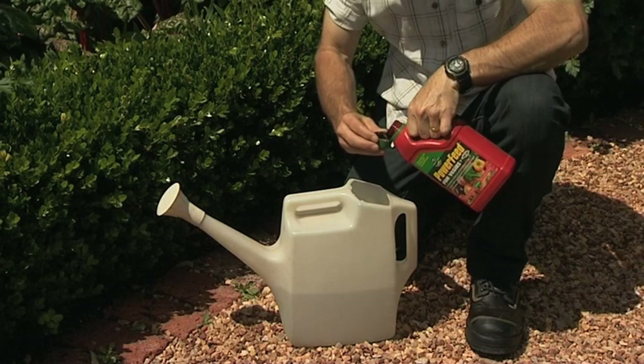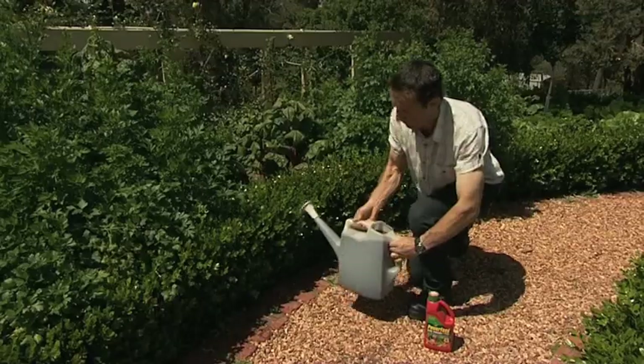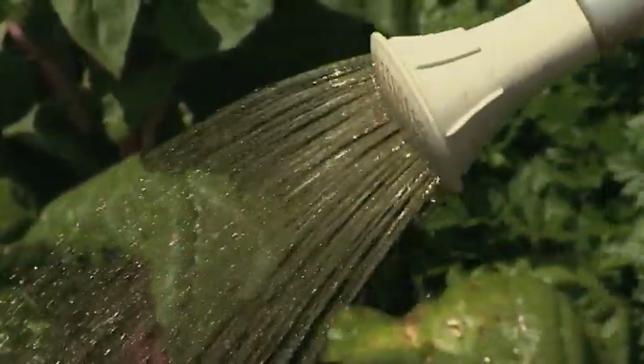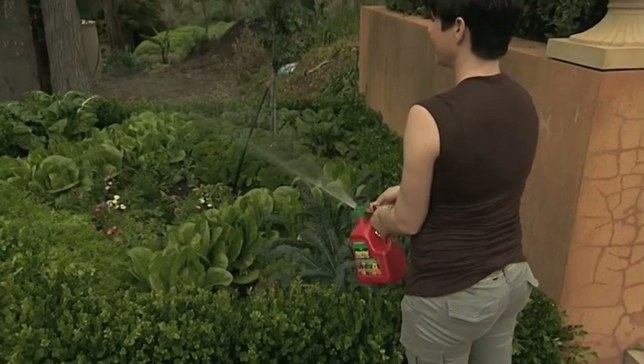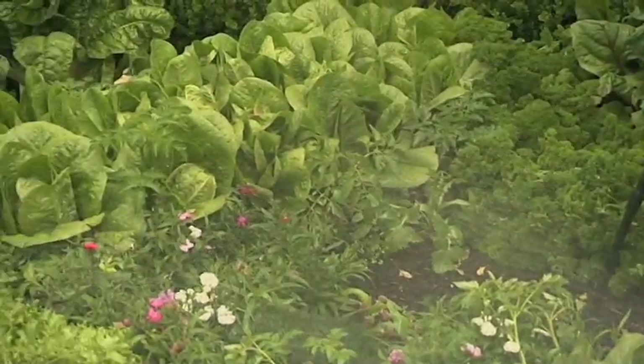Power Feed for Veggies is specifically designed for vegetables, taking the proven Power Feed formula of fish, highly soluble nutrients and liquid compost, and adding more of everything veggies need to thrive. There's more fish, more humic acids — which are the liquid compost — and there's added trace elements that veggies love, to promote rapid growth and larger, more flavoursome harvests.